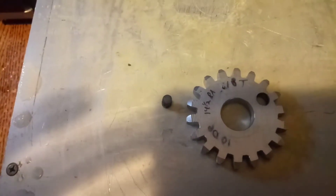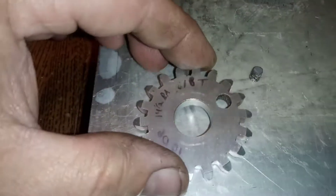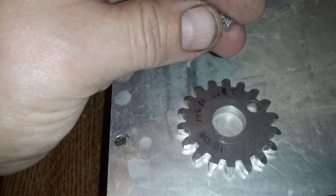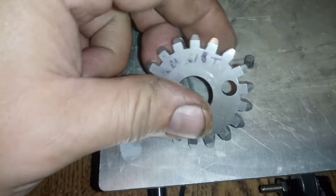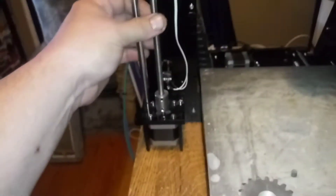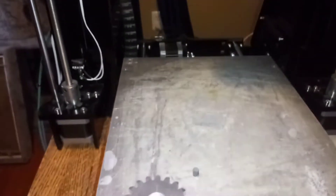Here it is — we have our first EDM hole. Probably not the best surface finish, but it actually cut real fast and very easy. I ended up feeding it by hand just turning this. A couple things I had to change up: I used a brass electrode — let me show you.